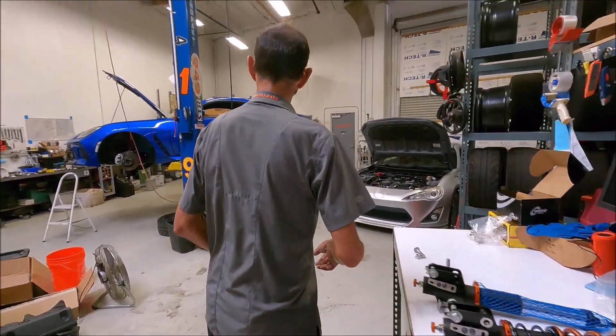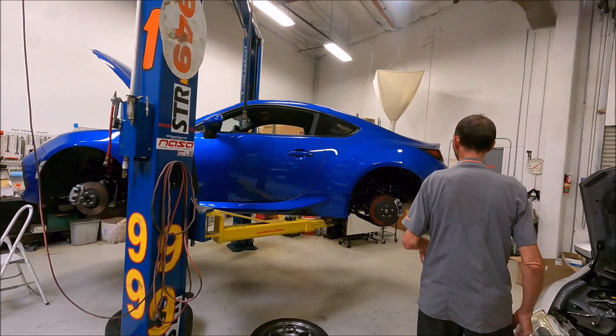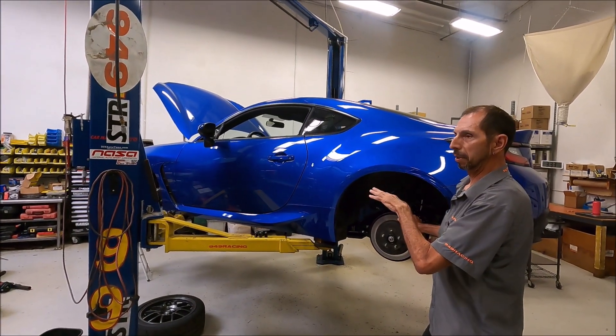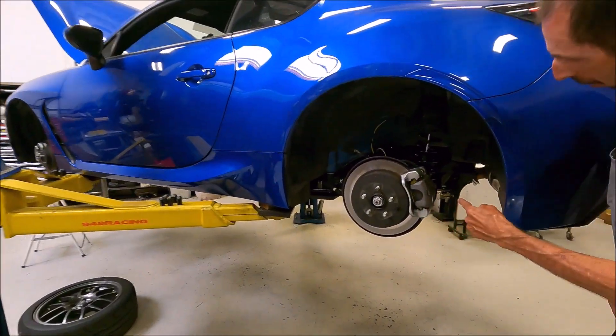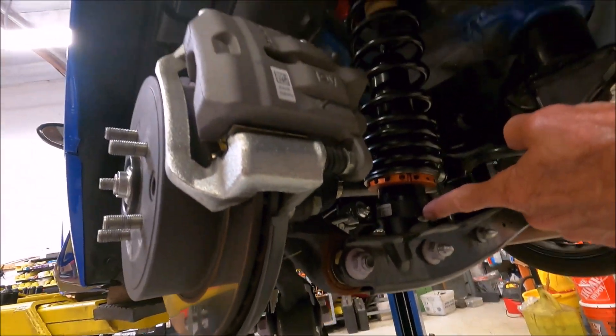Let's walk over to the car and look at installation. This is a GR86 that we got in the shop — we were doing some road testing with it and some other parts development, which we'll talk about in a future video. So this is the rear shock. You can see how this shock is a one-piece shock.